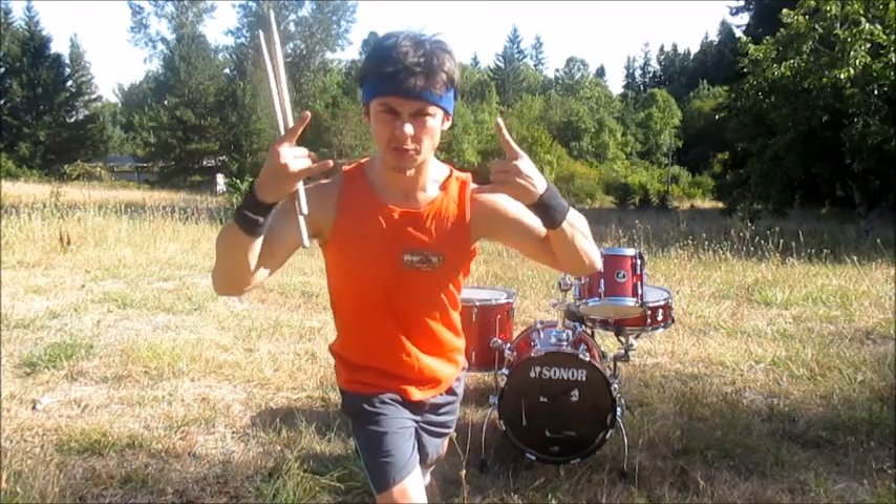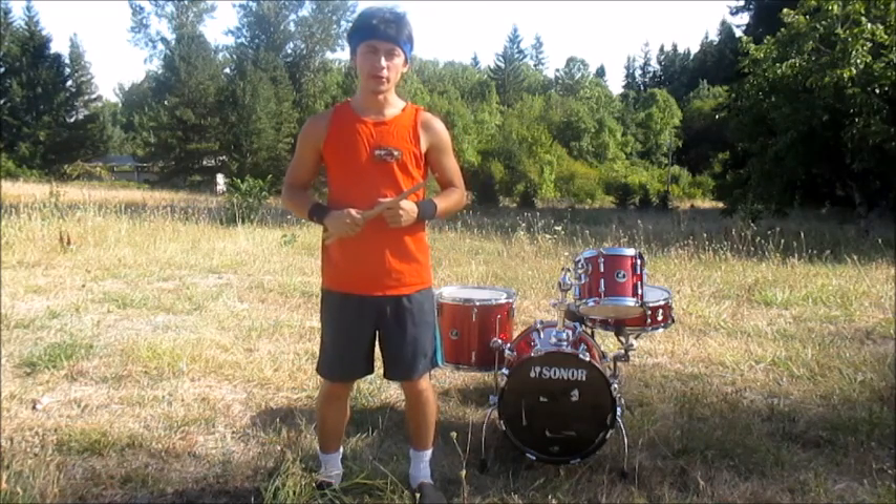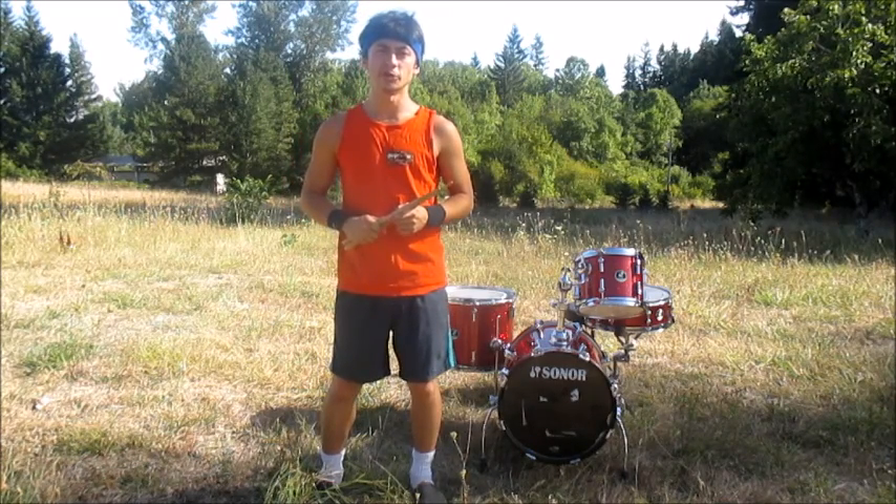I'm Cobb the Drummer, and this is my life! Today we are going to be reviewing the Sonar Safari Drum Set.